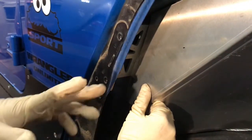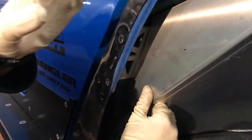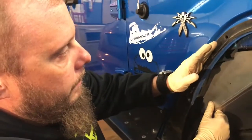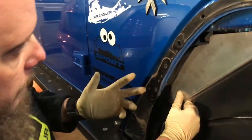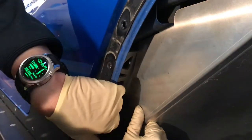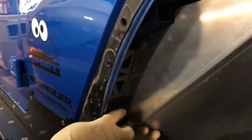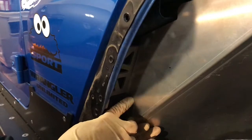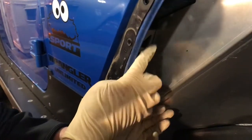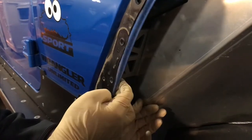If you're not running the Poison Spider fenders, you probably wouldn't have to do this because it doesn't have this bracket. But if this bracket is in there and you want a cleaner look, I cut that little piece off. I think it looks cleaner.